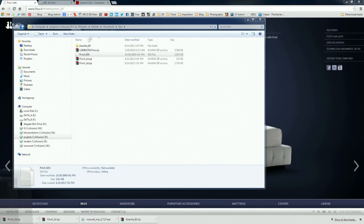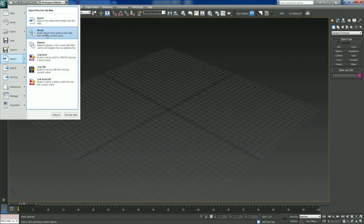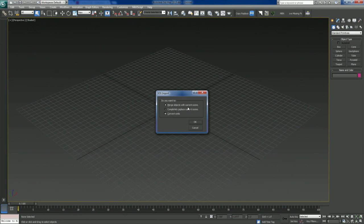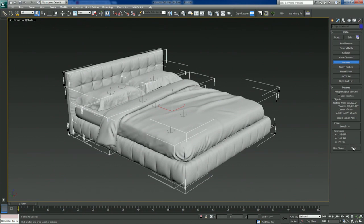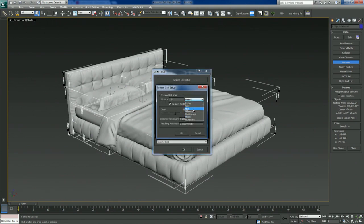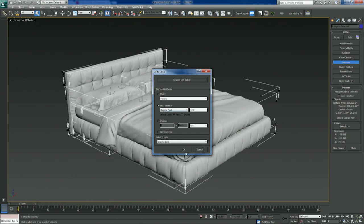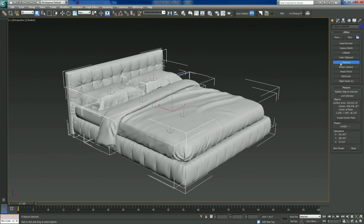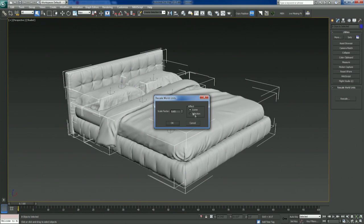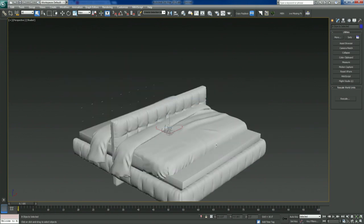Now we're going to go over to 3ds Max and import it — about 6 megs. We'll merge it with the current scene. So this is coming in pretty big; it sees it as 181 feet long and we're in meters. Let's see if we were to switch units... none of these are particularly good. So what we'll do is use world scale and grab the Rescale World Units tool — this is just a quick way to rescale a scene if it isn't behaving size-wise the way you want.